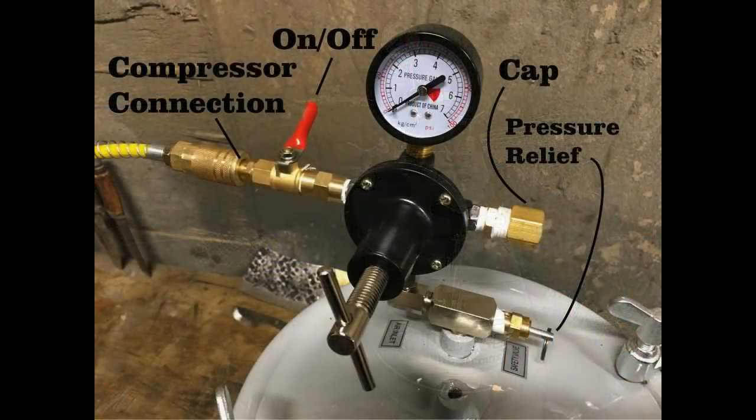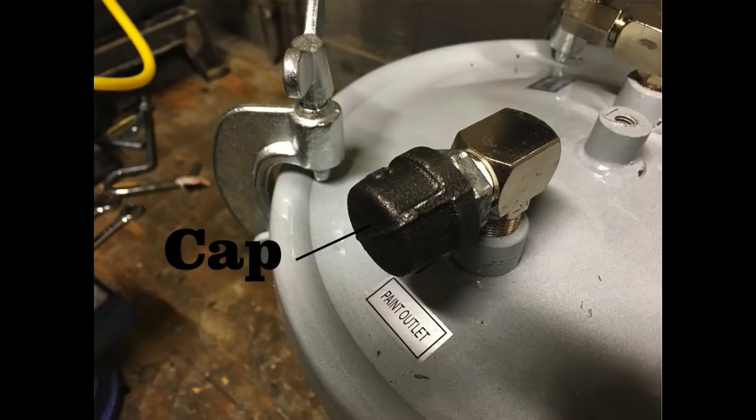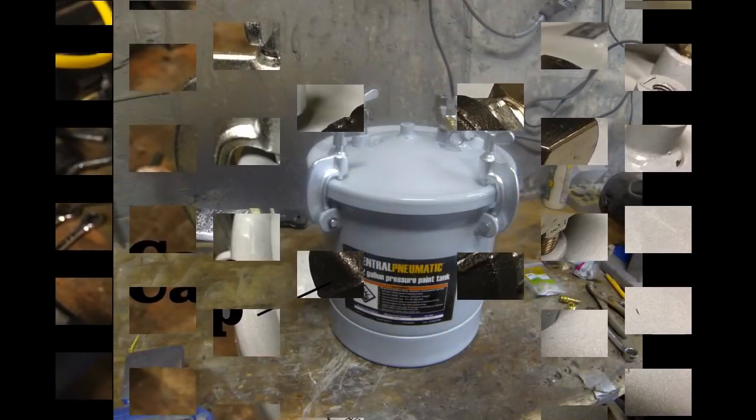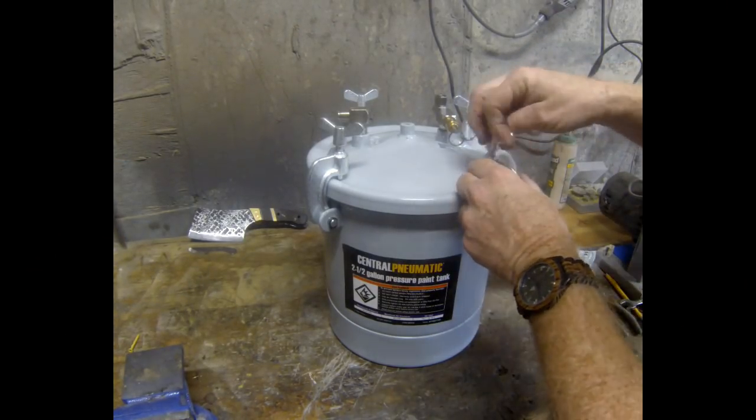This particular conversion is very easy. There's a ton of videos online on how to do this — this just seems to be the easiest way. We're going to end up reconfiguring the parts that came with this pressure tank and getting a couple of additional fittings from Home Depot, capping off and rearranging the setup so that this can be used as a pressure pot for epoxy casting.